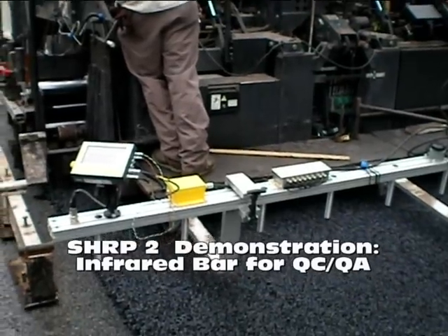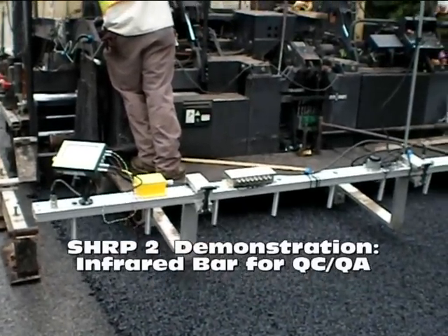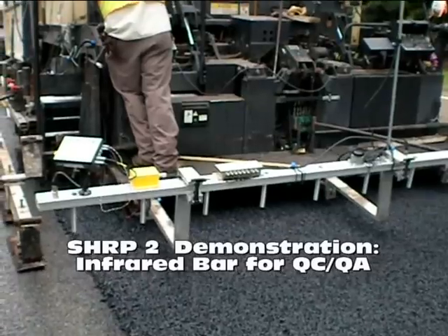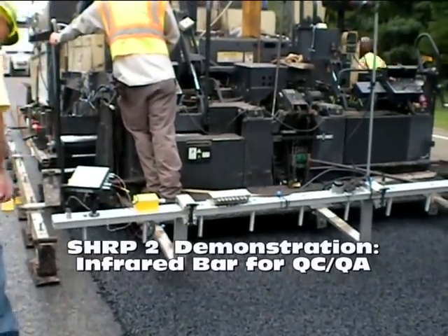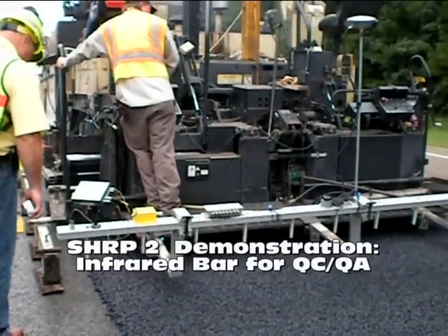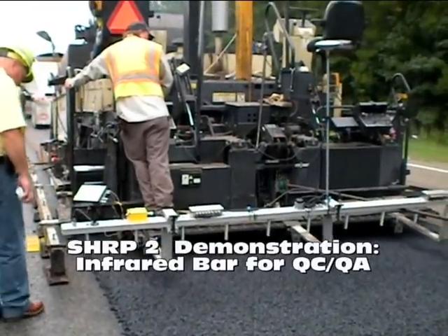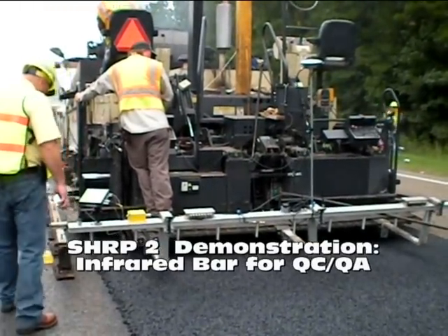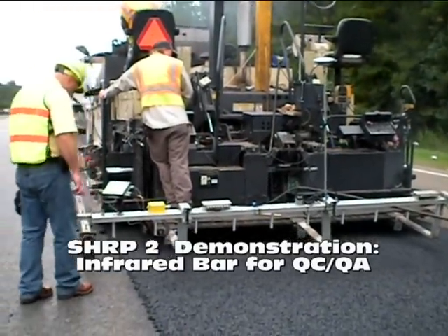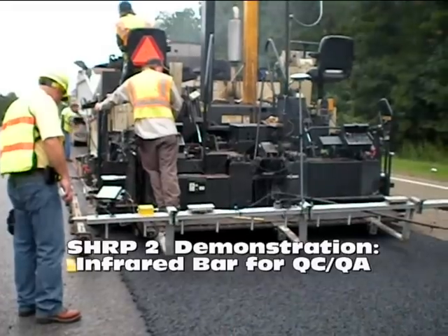This demonstration was part of SHRP2 Research Project RO6C, using both infrared and high-speed ground-penetrating radar for uniformity measurements on new hot-mix asphalt layers. During the research project, these technologies to assess hot-mix asphalt density and segregation will be demonstrated in four regions of the United States.